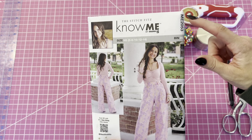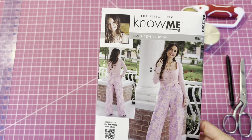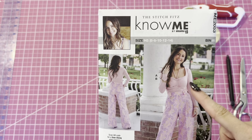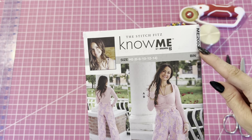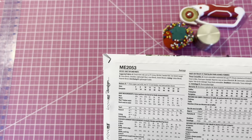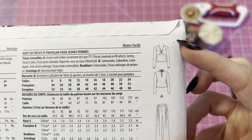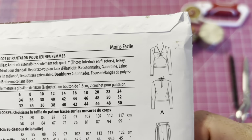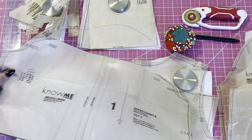Let's start the sew along for this top. The pattern is ME2053 — it's a super cute knit top with neckties and ruching along the bust. I already did the pants sew along in a different video, so you can find that on the Nomi YouTube channel. Here's the line drawing on the back — it's super cute and I can't wait to see you guys make it.